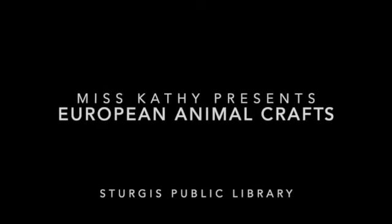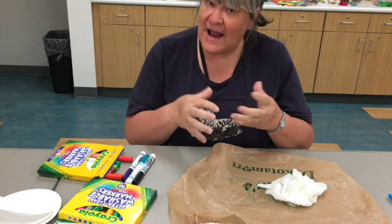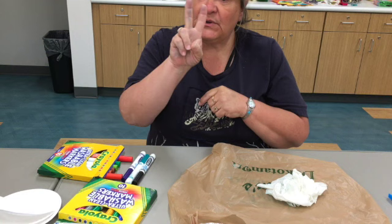Hello, Ms. Kathy here, Sturgis Public Library. This is the week I am on vacation, so I wanted to show you the crafts I have for you in the grab-and-go bags for our animals from Europe, and today I'm doing two crafts.